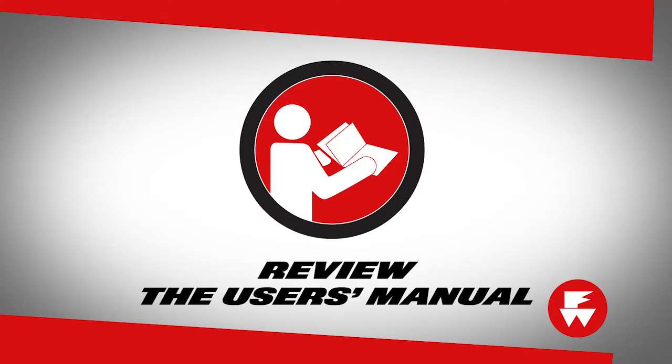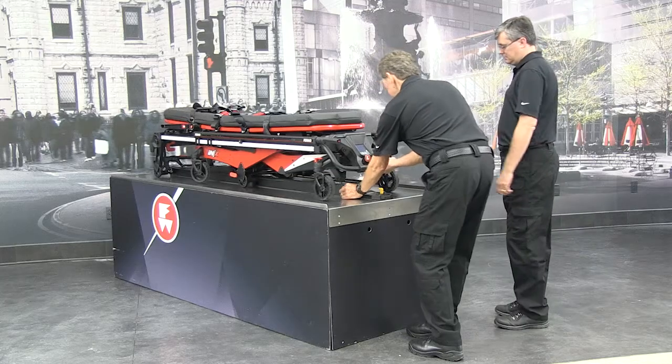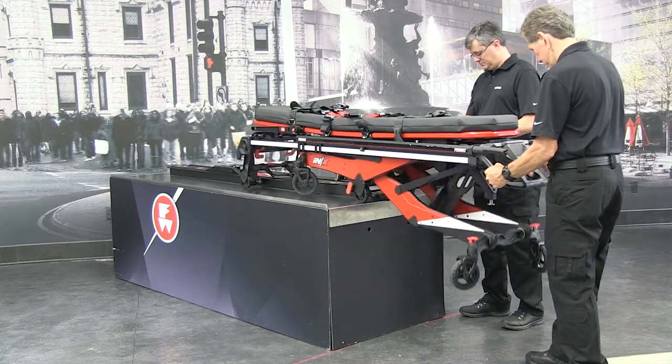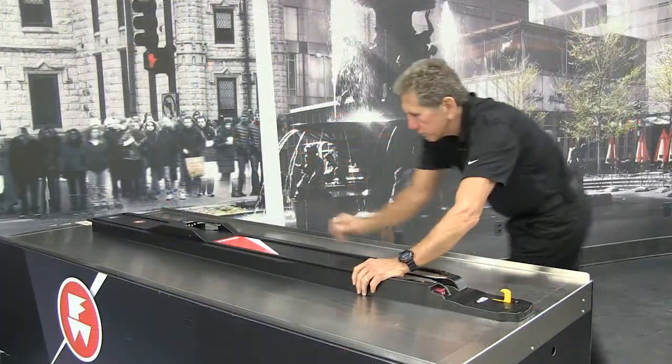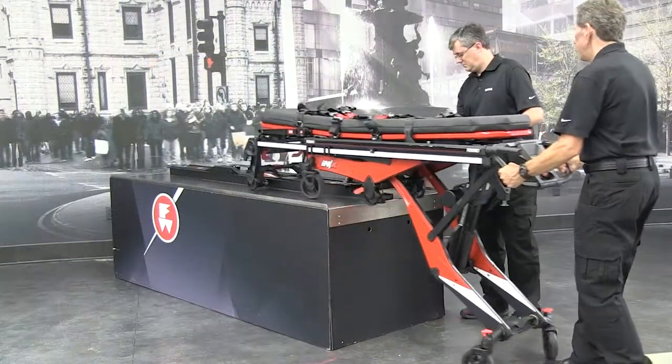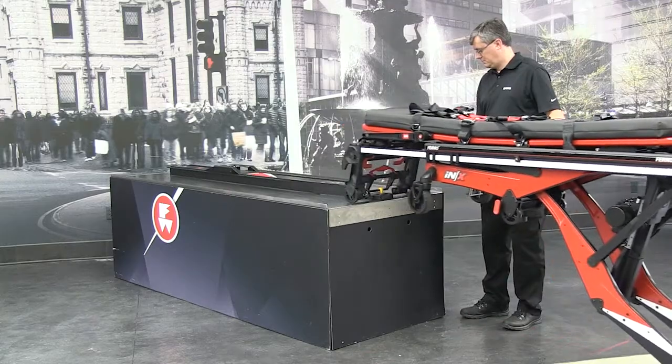Before use, personnel who will work with the fastening system must read and understand the inline fastening system user's manual. Appropriate skills and training are also required. Confirm that the system works properly. Confirm that the system is securely locked to the floor of the vehicle. Use only compatible FERNO products.